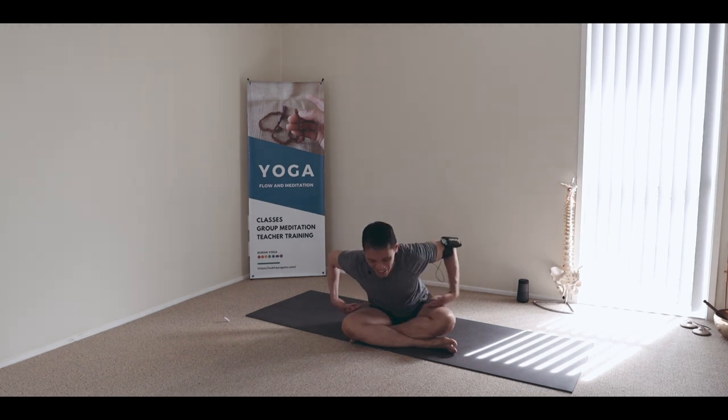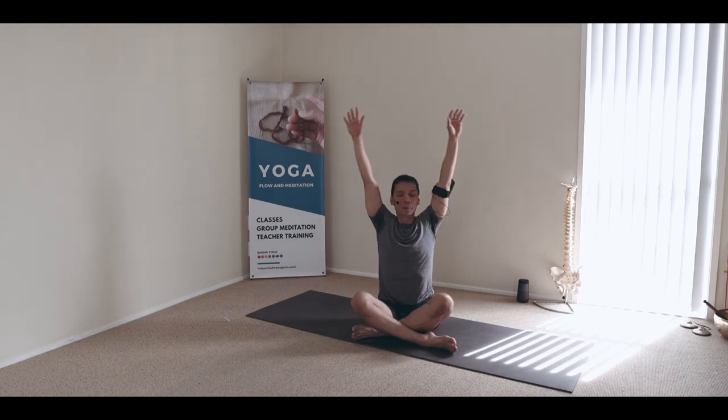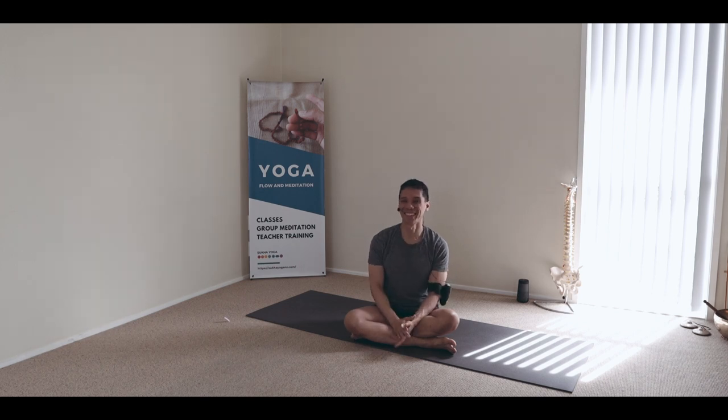Thank you for joining me. Let's finish — inhale and exhale. Lift the body up, spin, and relax. One more time — inhalation, and hand seal. Keeping the hand seal to our chest, let's chant the OM once. OM. Enjoy the rest of your day. Catch you in the next one. Bye.